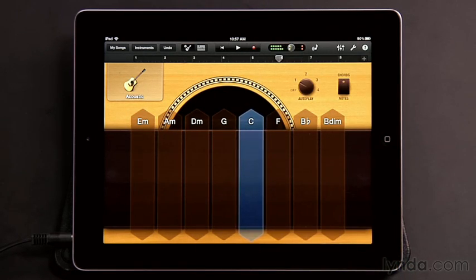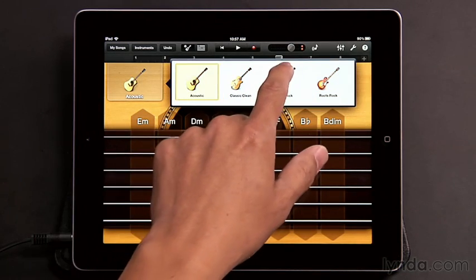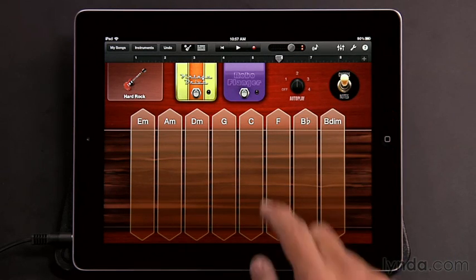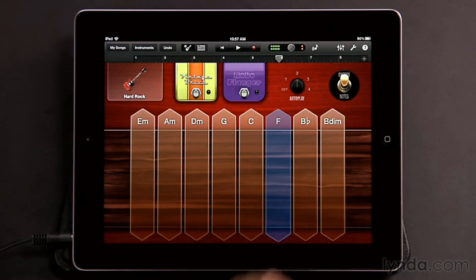There's the basic pattern, and a slightly more aggressive one. Those are the different autoplay positions you can play around with — it really adds a lot of variety to the music you're trying to compose. And that holds the same no matter which guitar you select. If I go back to the Hard Rock guitar, for instance, we have different autoplay patterns here as well, including three-finger and two-finger variations.